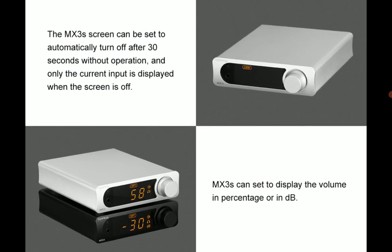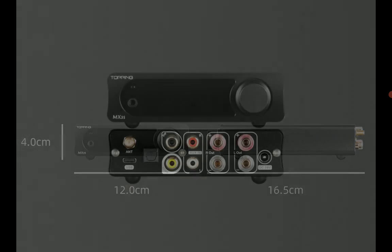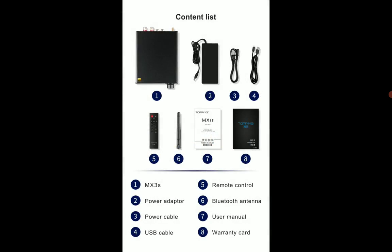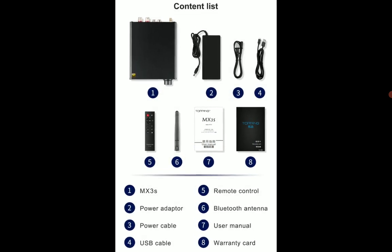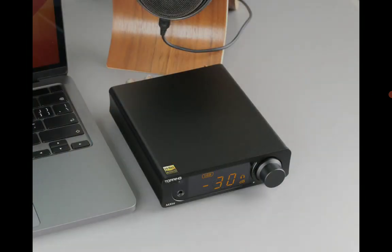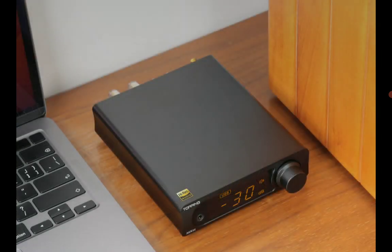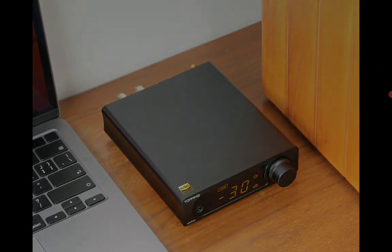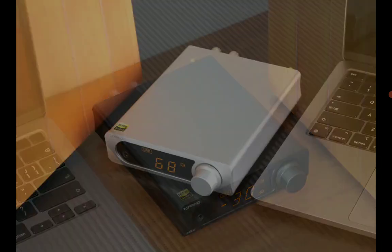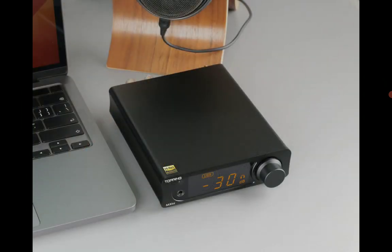The original MX3 was released back in 2009 and was very well received by audio fans. Now the updated model, the MX3S, takes it to another level and has improved a lot of things for consumers.